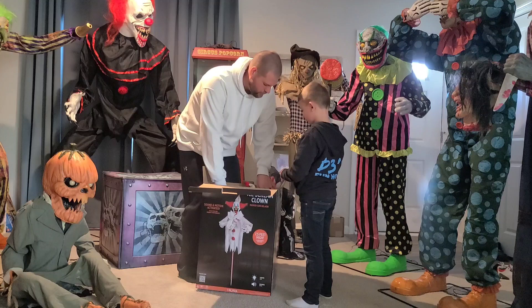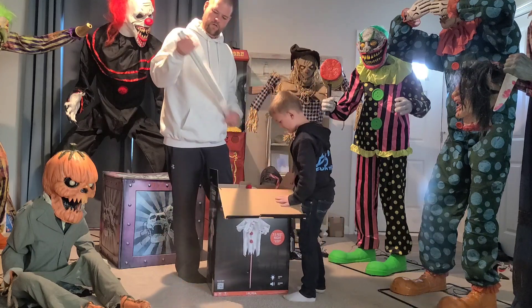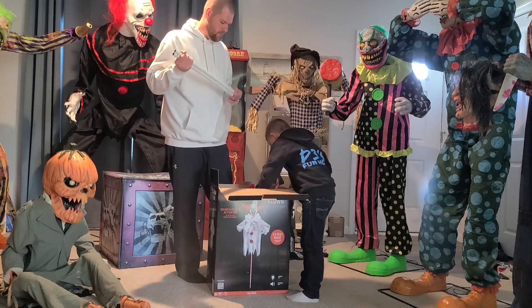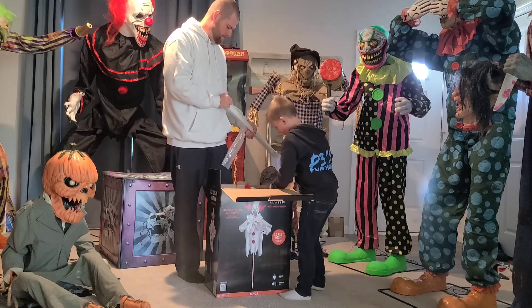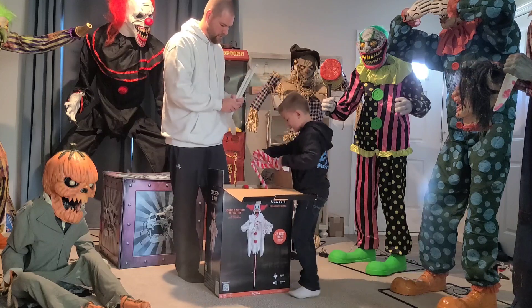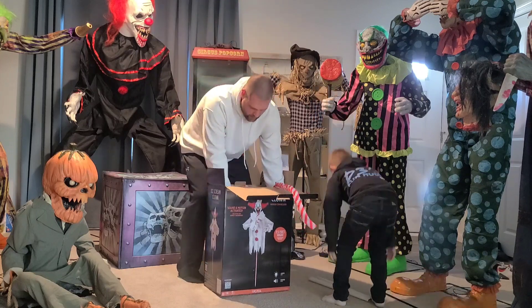We have not pulled him out yet, so we don't know. I don't think there's much to him though. Oh, I can't get his head out. Here's the poles — the poles should be pretty easy. Hold on, I'm getting them out. Oh, here's a stick. Stick it here. Put these on the floor. See if we can get it out right.